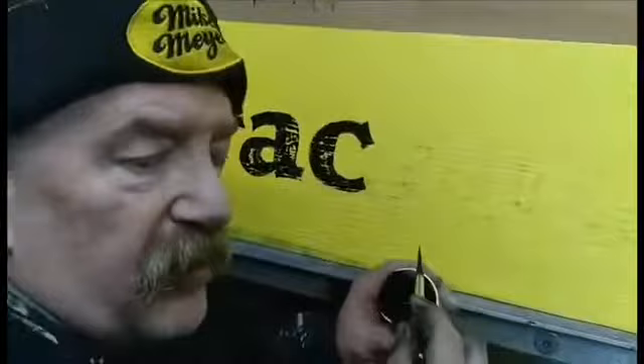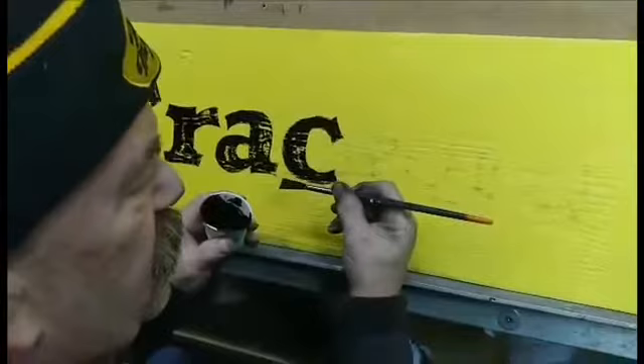Hi, I'm Mike Meyer and here we go with the Crackle. This is Alpha Acrylic water-based paint. I'm using my Mack Meyer number 12 mop.